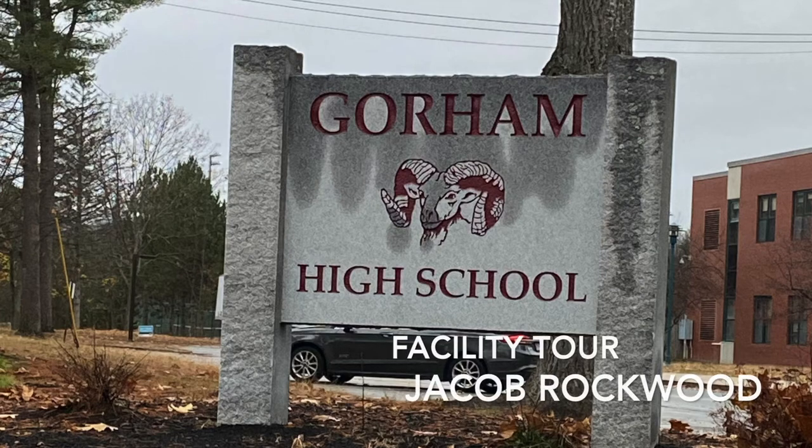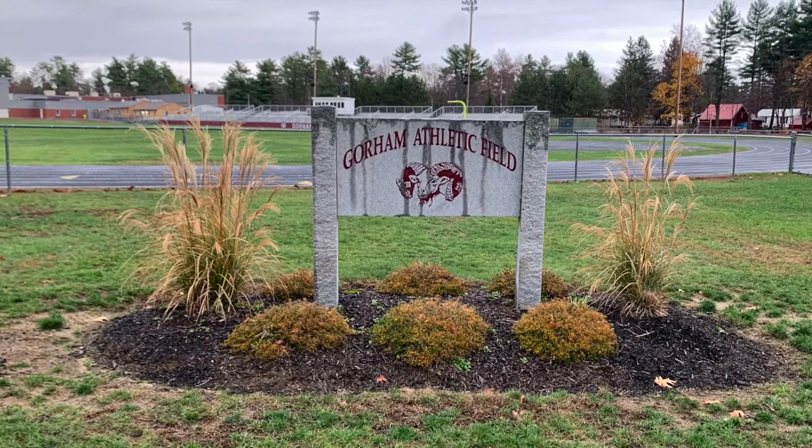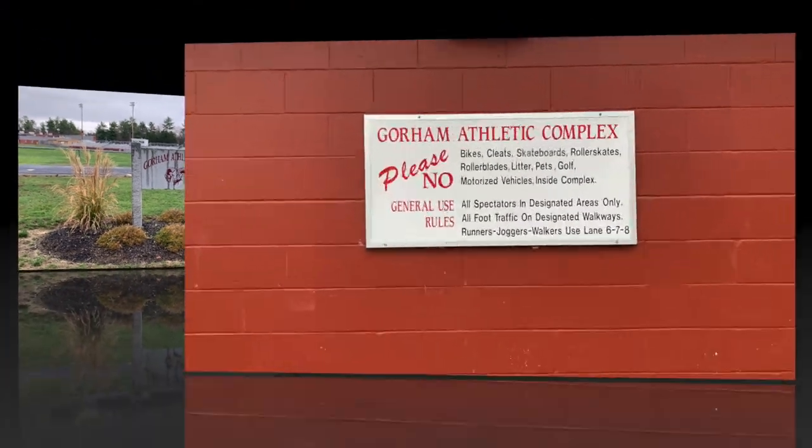For my facility tour, I decided to travel to Gorham High School right here in Maine and take a look at the Gorham Athletic Field and the Athletic Complex as a whole.